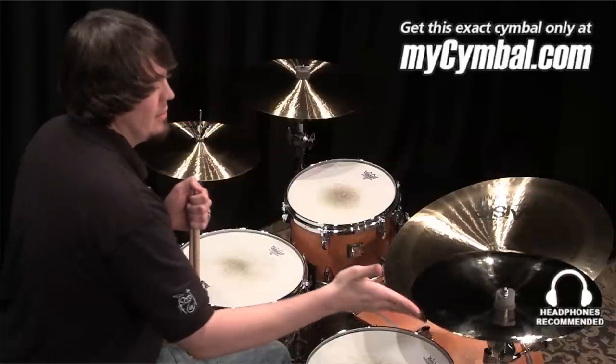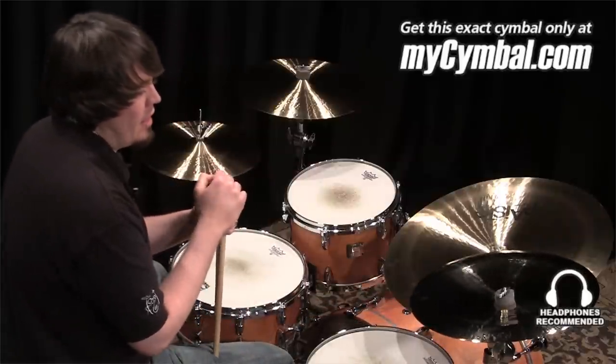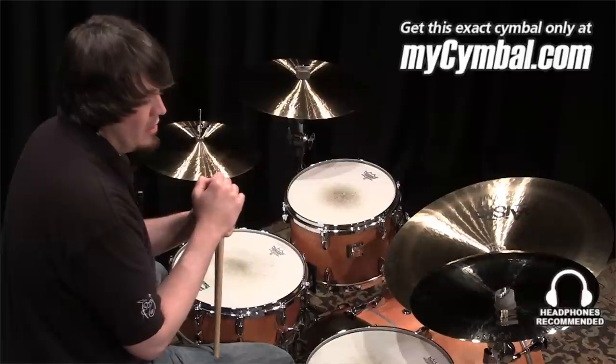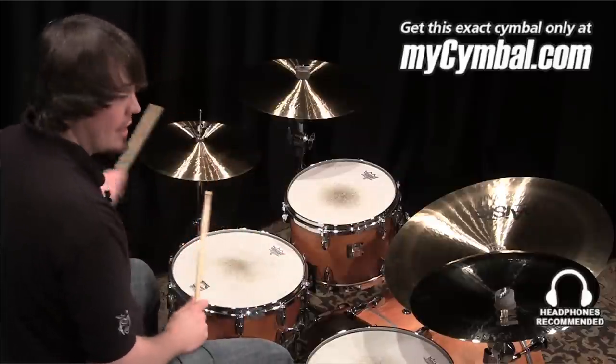I'm Ben White, and this is a Paiste 16-inch Twenty Custom Thin China. It has been discontinued, and you can get this exact one only at mysymbol.com.